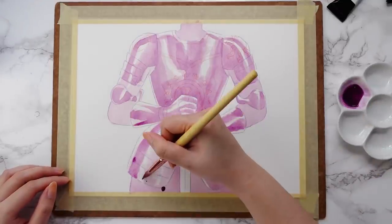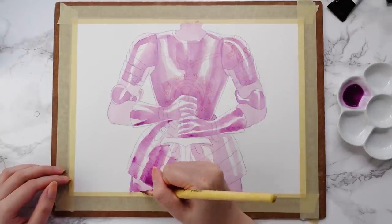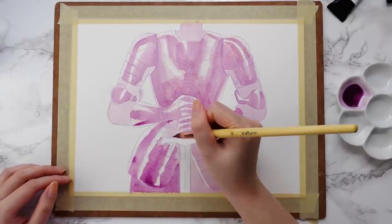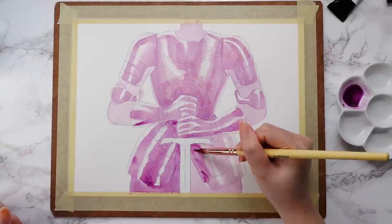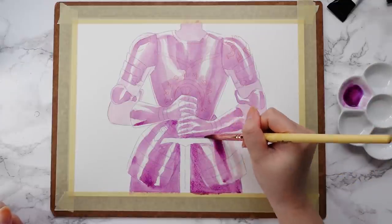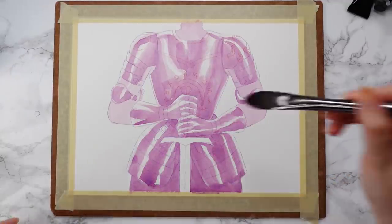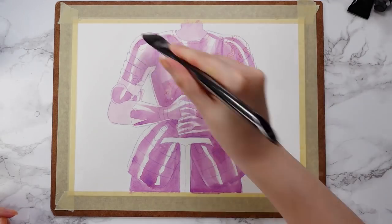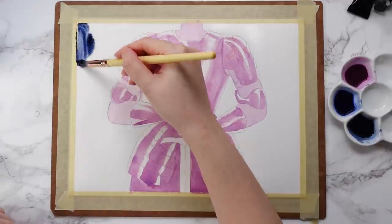Since there are only 12 signs I thought that was kind of the perfect fit. But I was definitely mistaken — each illustration took so much time and energy. Even though I didn't complete them in October like I had originally intended, I finally finished the last one, and I'm really happy that I was able to complete them all and achieve the goal of creating a zine.